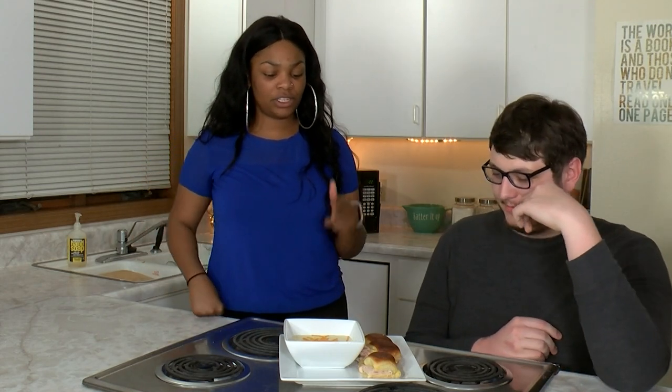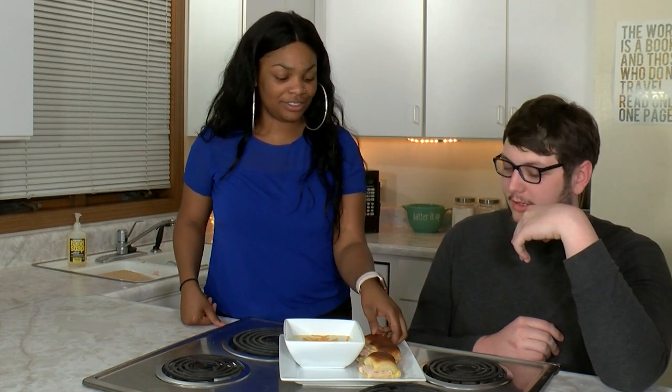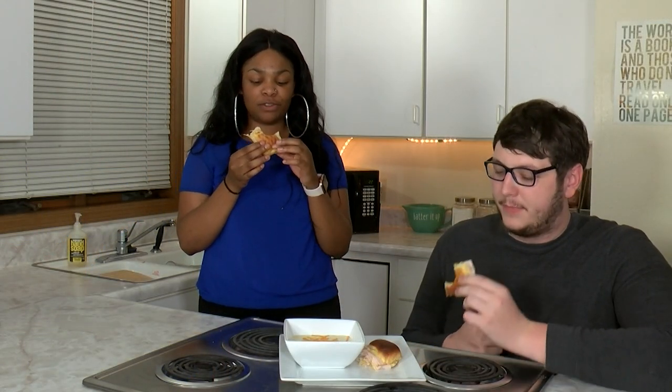So we have our loaded baked potato soup and our turkey sliders. We're both going to start with a slider. Oh, it's crunchy already. There's just a little bit of honey mustard on there that gives it a little bit of sweetness. It's really good and it's really crunchy, which I like. It tastes almost like a panini. I just love the butter — Hawaiian rolls are good by themselves, so it's just making me happy.